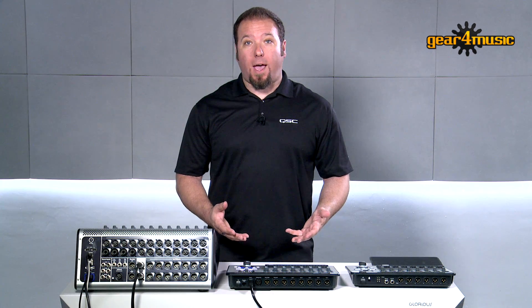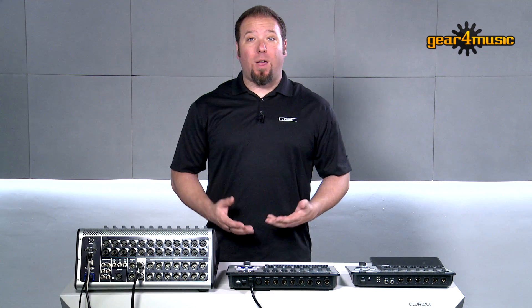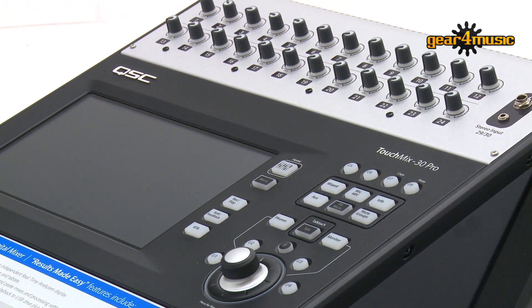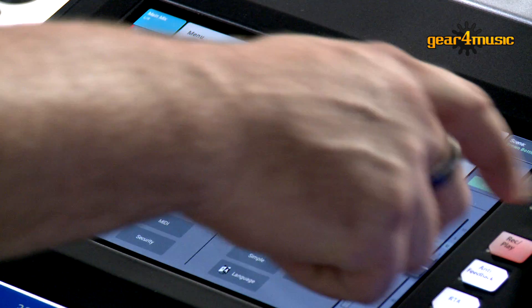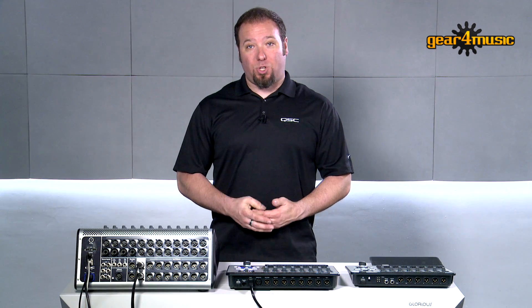The TouchMix 8 and 16 both have four custom assignable user buttons on the front panel. With the TouchMix 30 Pro, we've expanded that to eight assignable user buttons that you can customize any way you want by going into the menu. Press the menu button and select user buttons. From here, there are dozens of different functions controllable with the mixer — things like tap tempo, mute group assignments, preset recall, scene recall — lots of different functions that can be accessed with just the press of a button.